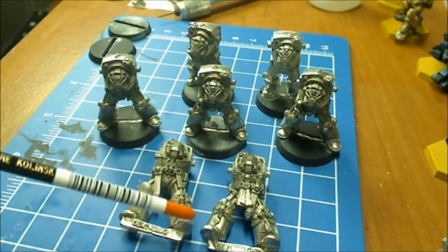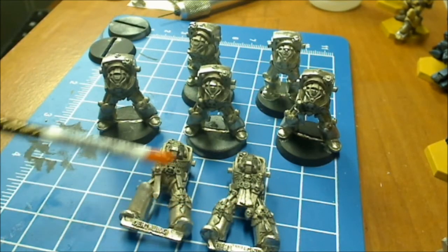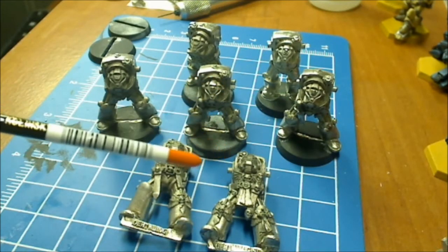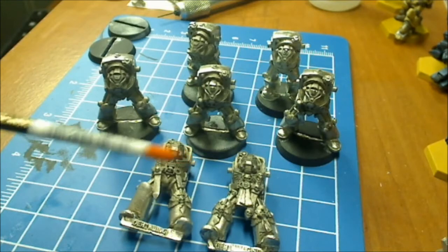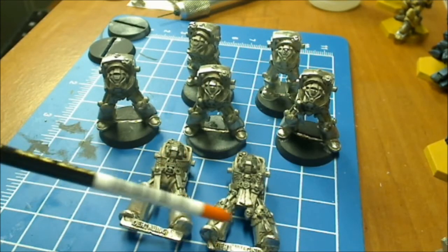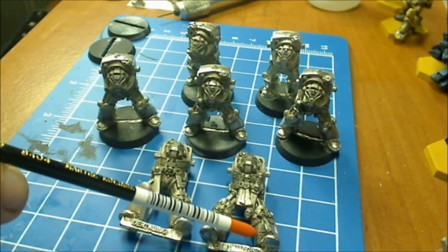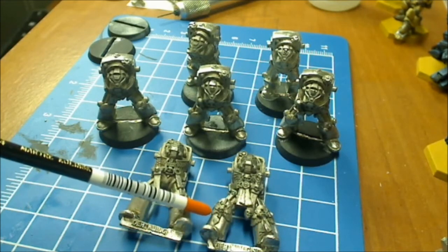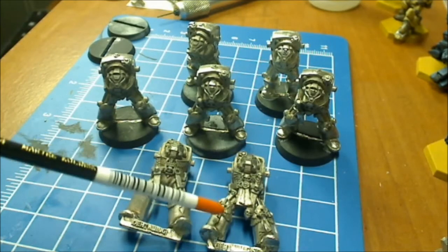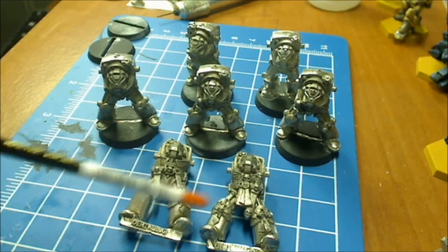This guy here, if you notice, is the only one that has stuff on both legs. Everybody else only has it on their left leg. Like this gentleman here. But he's the only one that has a very ornate left leg and right leg imagery or whatever it's supposed to be.